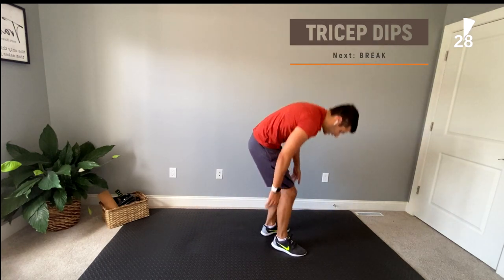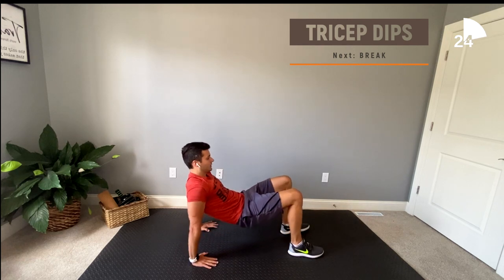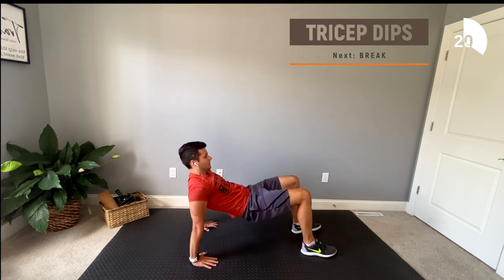Alright guys, let's move on to some tricep dips. A good modification to make this exercise a little bit easier is to leave your butt on the floor. If you'd like to make it a little harder, just elevate your hands onto two chairs or some other stable surface.